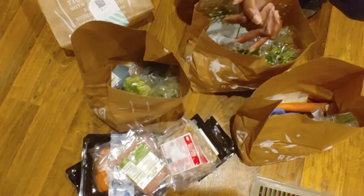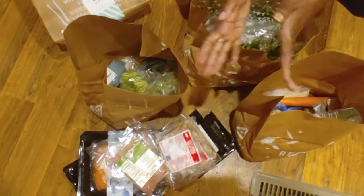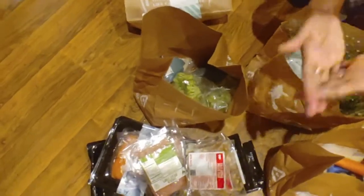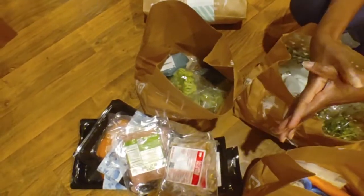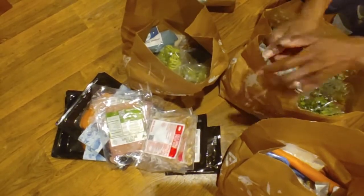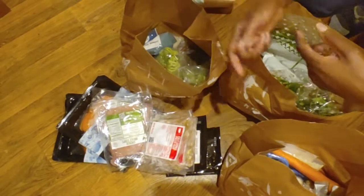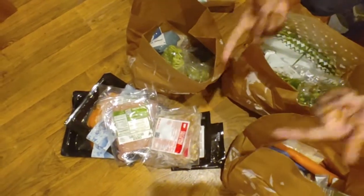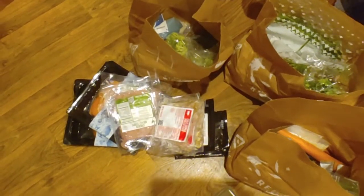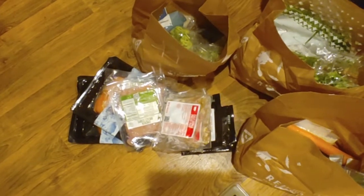It looks like we've got everything we need this time in the correct amounts. This isn't a huge dig on HelloFresh — when I contacted them about my missing burger buns and mushy asparagus, they gave us a credit of $38 to apply to a future order. They did not give a refund — it's a credit towards a future box purchase. Key difference there, but better than nothing.